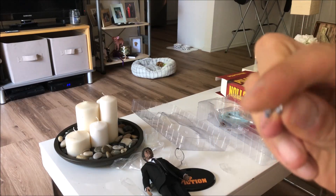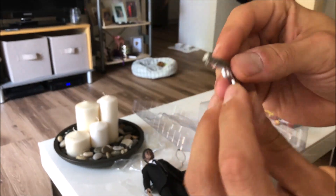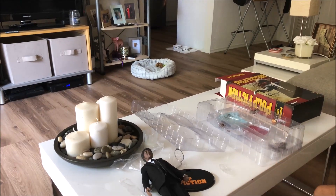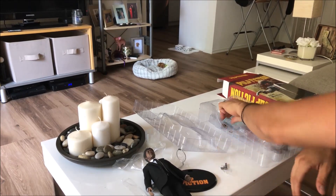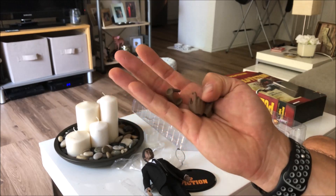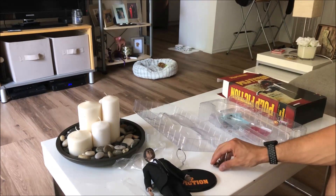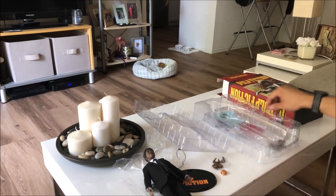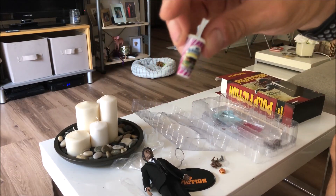The gun is good — I like it, it's weathered. The slide doesn't work, but the magazine does come out, and it has a painted bullet inside as well. The figure has three hands: one for holding the cup, one for holding the weapon, and one just pointing. It also includes the hamburger — the Big Kahuna Burger — and a tasty soda with 'Big Kahuna' printed on it, which is a nice touch.